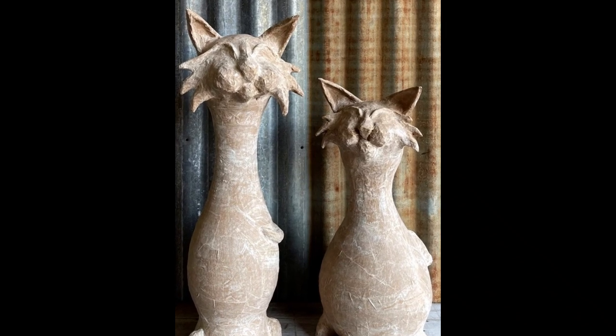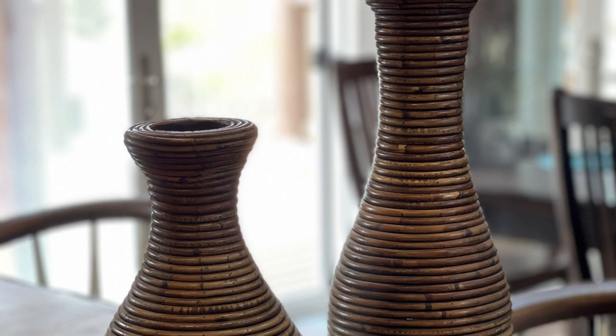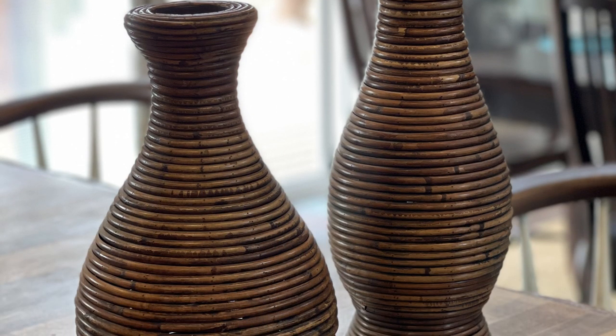Today I'm going to show you how I created these two cats using old wicker vases I found at a thrift store, paper mache paste, and clay.